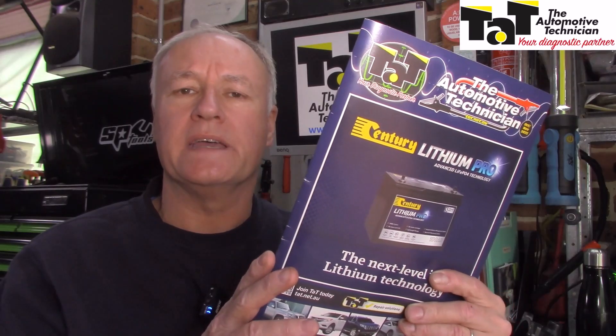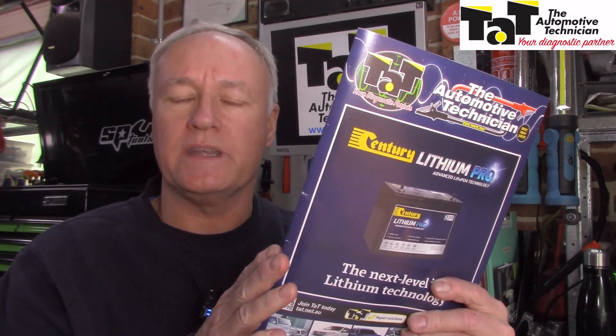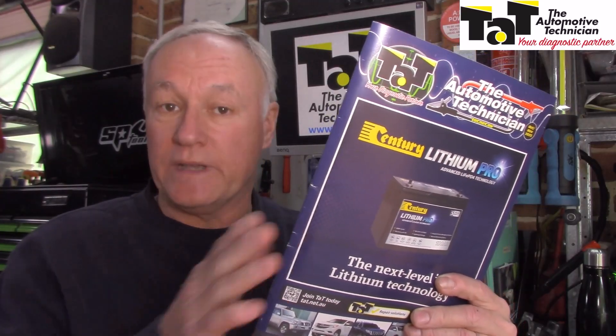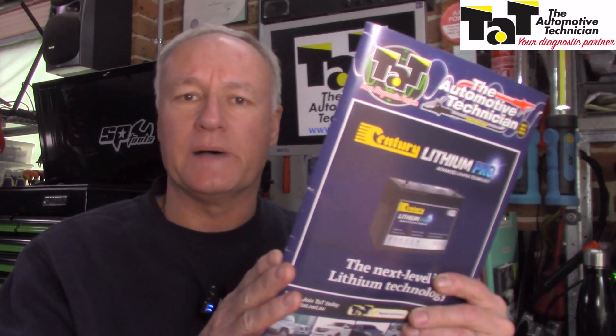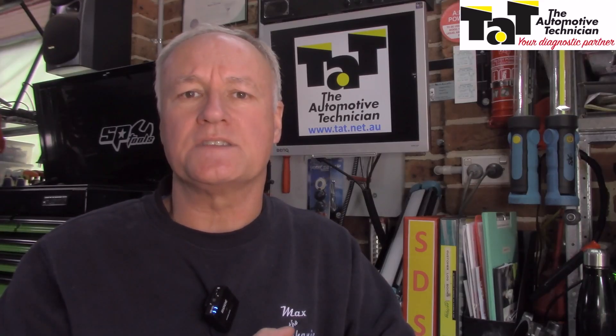Our regular magazine is an absolute fantastic source of technical information, whether we view it in digital format or have it on the smoko room table in paper base. So make sure you read it and glean all the technical information that's inside. I hope this basic water pump testing is helpful to you and the other technicians in the workshop. Make sure you read your magazine and catch up with repair solutions on our site as well. So until next time, this is Mark from TAT signing off — catch you later.